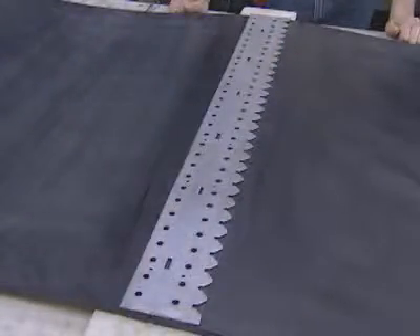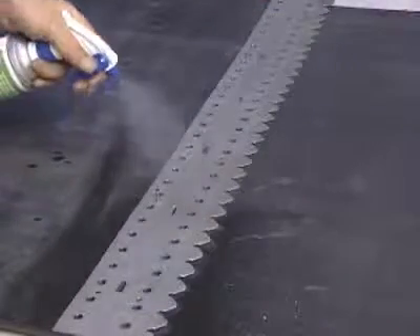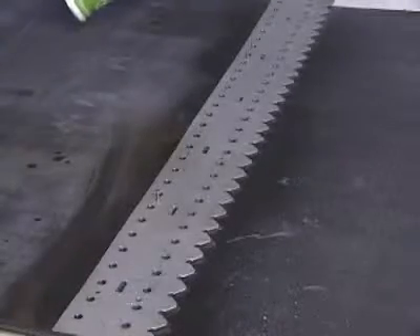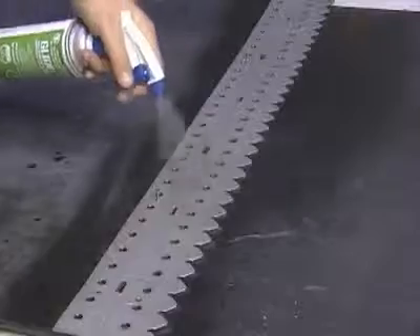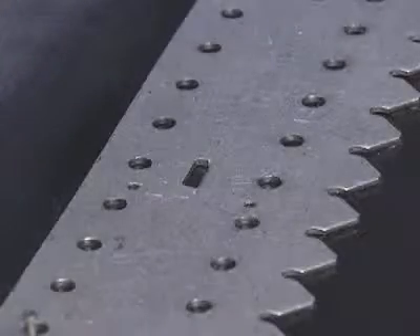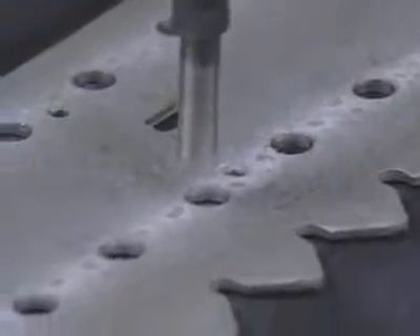With the template in a fixed position, it's time to start punching or boring the holes. Prior to punching or boring the holes, spray the template holes with FlexCo silicone lubricant. The lubricant will reduce friction on both the belt surface and the belt punch and simplify belt cutting and hole punching.